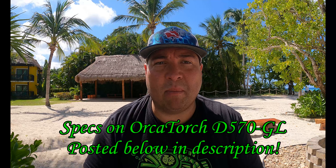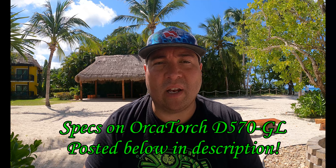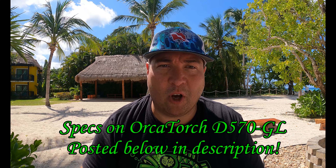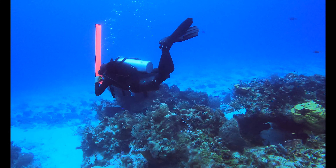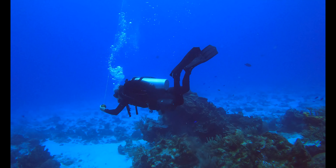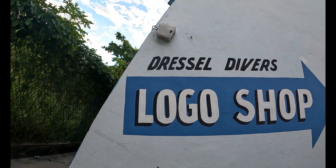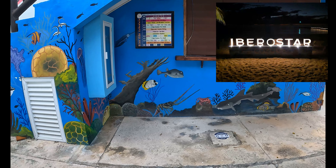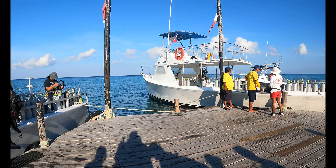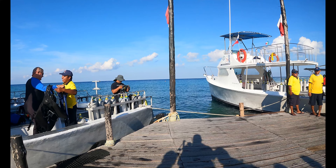All the details about this Orca Torch dive light will be posted in the description. Now that we went over some of the details about the Orca Torch D570 dive light, let's go in the water and get wet and put it to some use. We're going to be diving with Julen, one of the dive guides at Dressel Divers at Iberostar in Cozumel. They have three boats: Aqua 1, 2, and 3. Let's get in the water and test out this light.